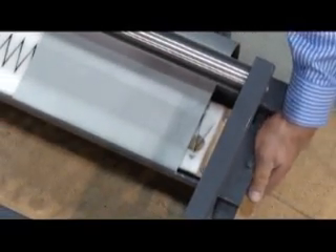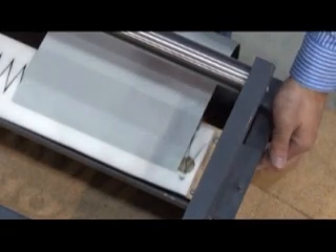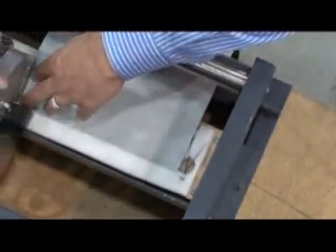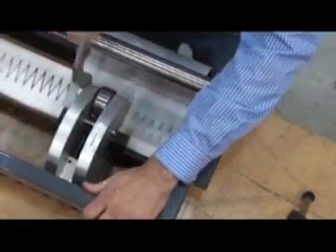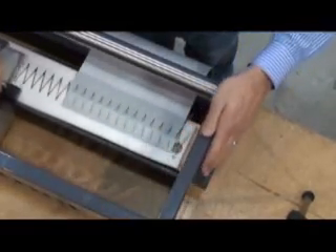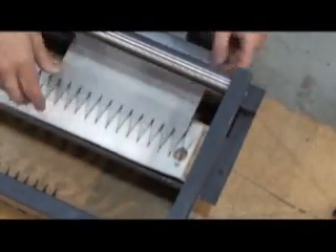Unlock the punching deck and slide it back, remembering to lock it in position. Punch across the entire width of the belt. Remove the punched fingers. Raise the remaining fingers.